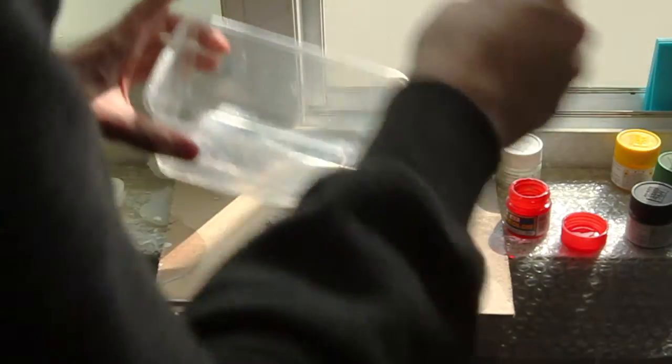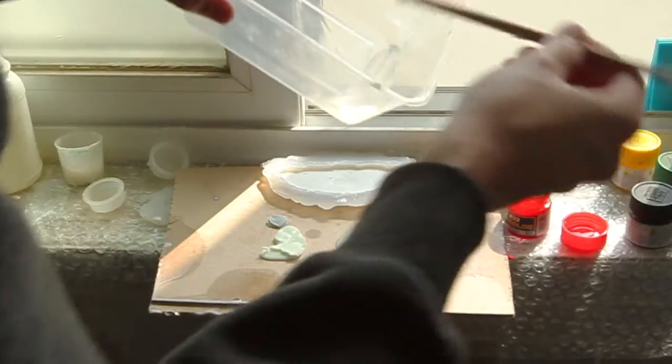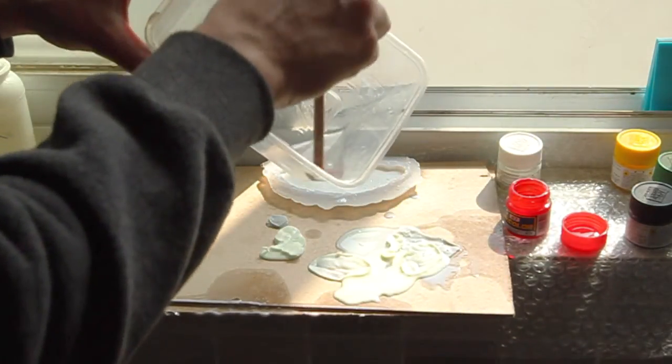Now let's add a drop of red to create a pink color. It's literally that much — just a little drop.